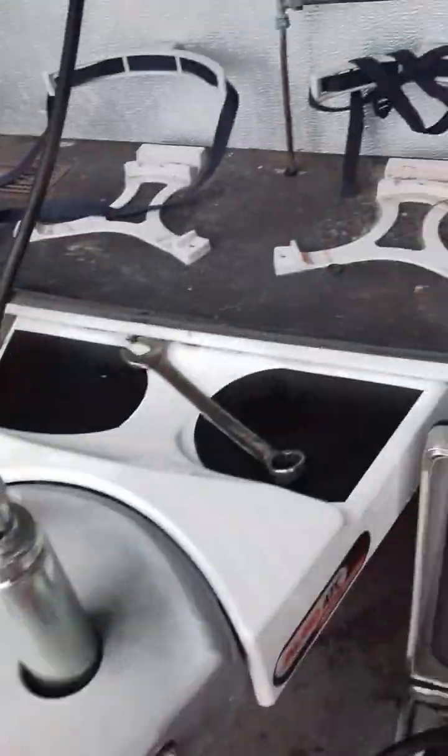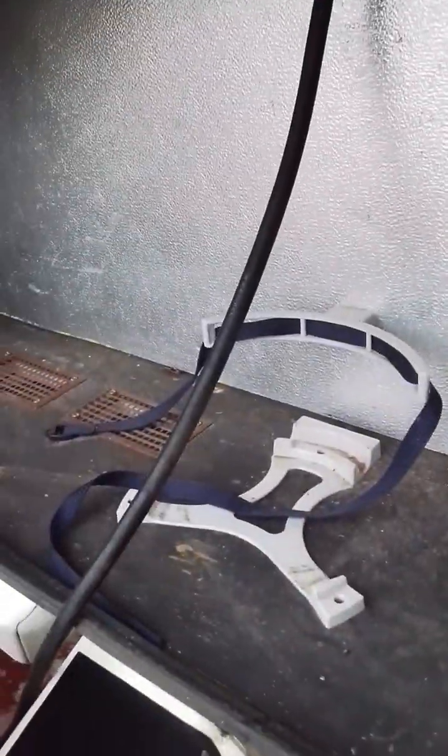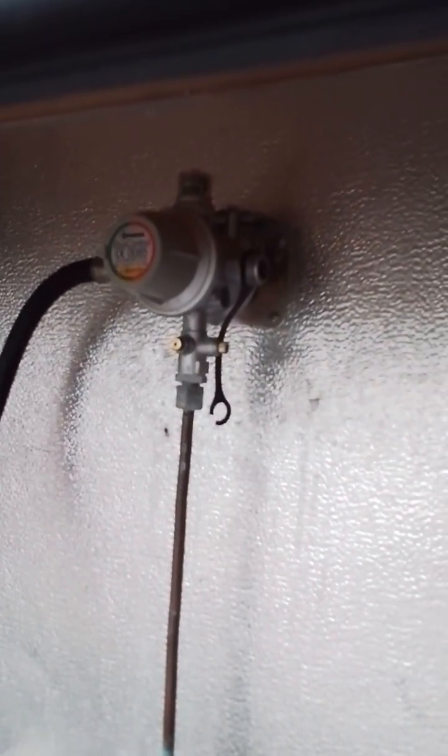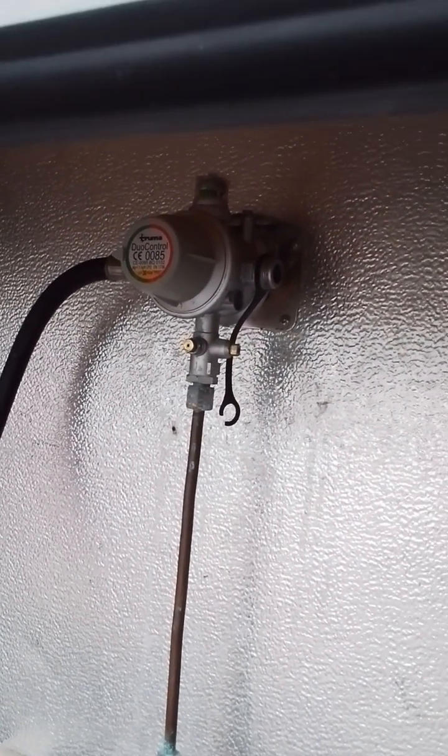Moving up from the ATC to the gas locker, you have space for two gas bottles and also a bulkhead regulator that is suitable for both propane and butane.